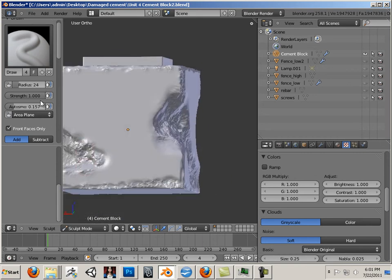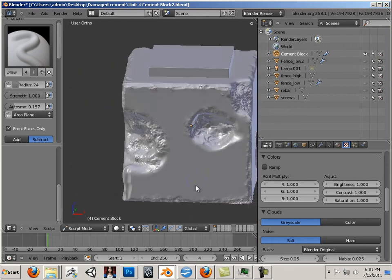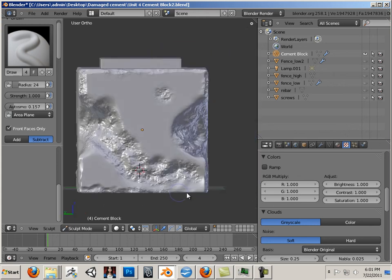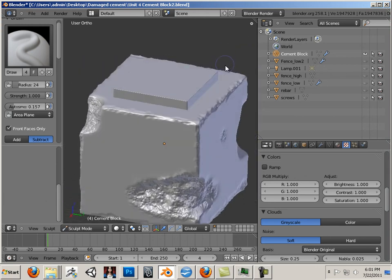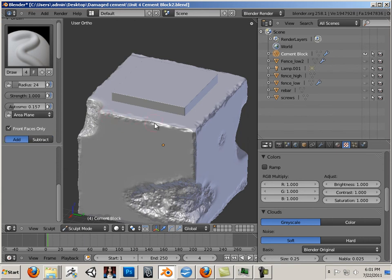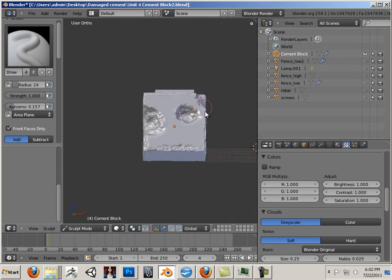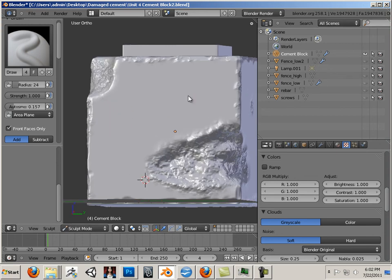Then I'm going to subtract every once in a while — I'll just put a spot there, spot there. Maybe I'll rough up this entire bottom edge. You want to back away from it every once in a while just to see how you're doing. Now that we've got this far, let's go into the next video.